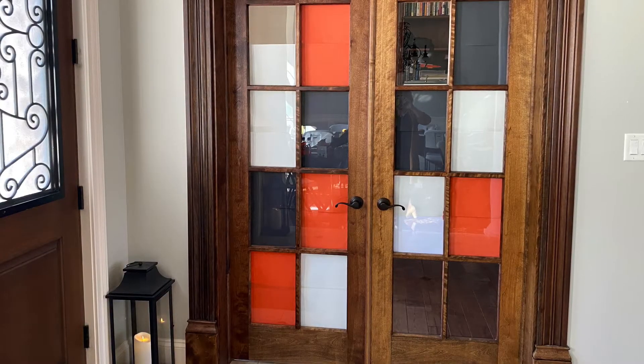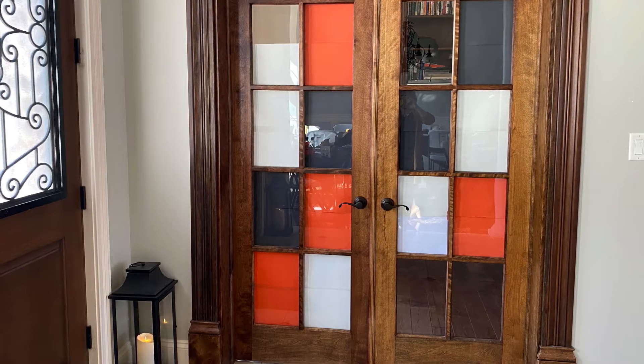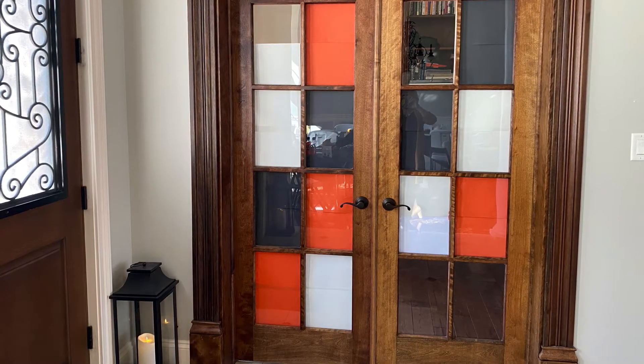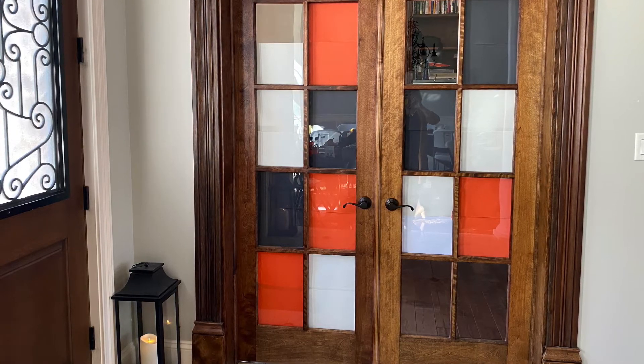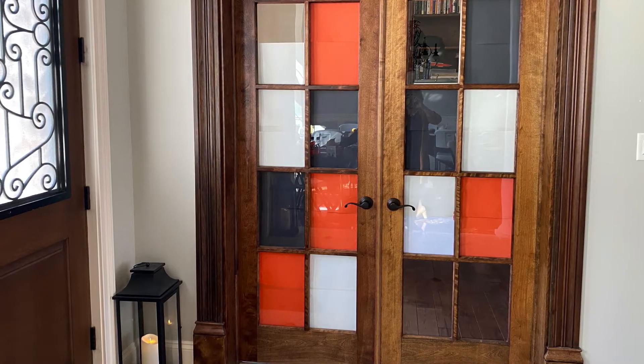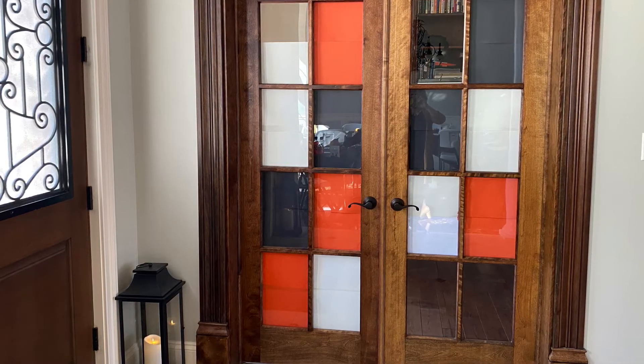Another rule of thumb is if you have a splash of color, use it wherever you can to match or coordinate with your colors. In this case we had amazing glass windows that we were able to add some color behind, which also helped to set the mood with what was to come around the corner.